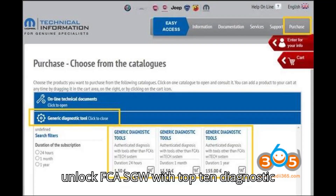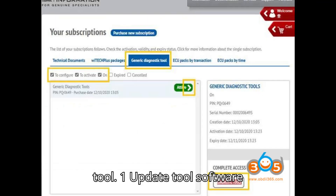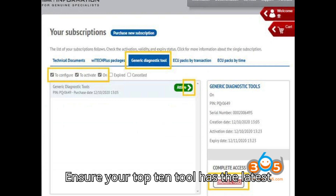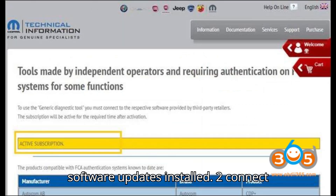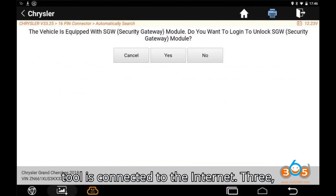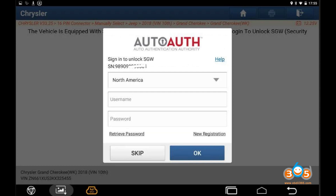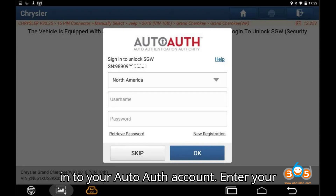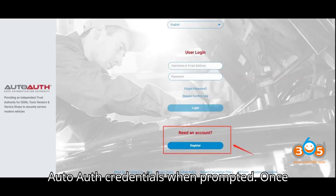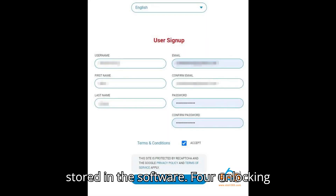Steps to Unlock FCA SGW with Topton Diagnostic Tool. Step 1: Update Tool Software — ensure your Topton tool has the latest software updates installed. Step 2: Connect Tool to Internet — make sure the diagnostic tool is connected to the internet. Step 3: Log in to AutoAuth — when diagnosing FCA models, the tool will prompt you to log in to your AutoAuth account. Enter your AutoAuth credentials when prompted. Once logged in, the credentials will be auto-stored in the software.